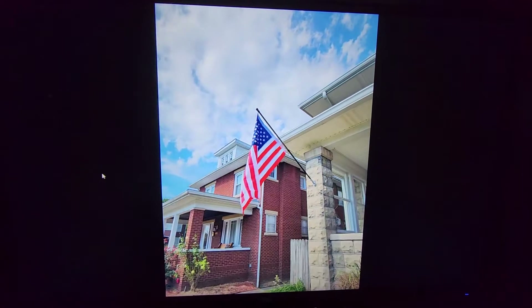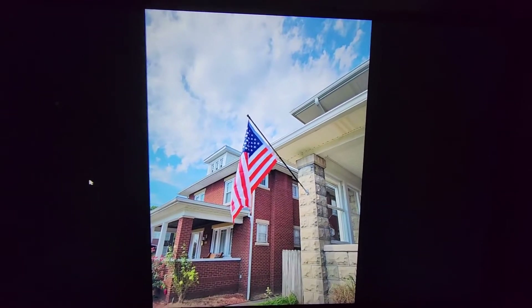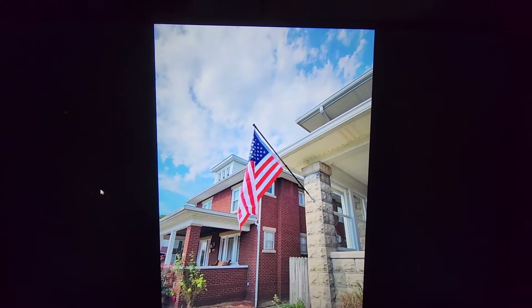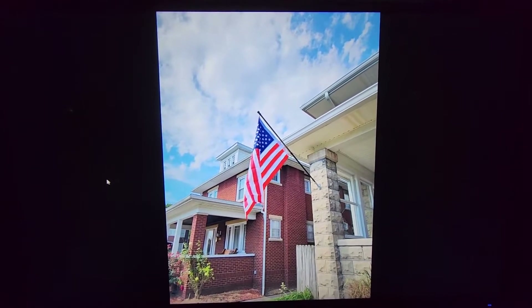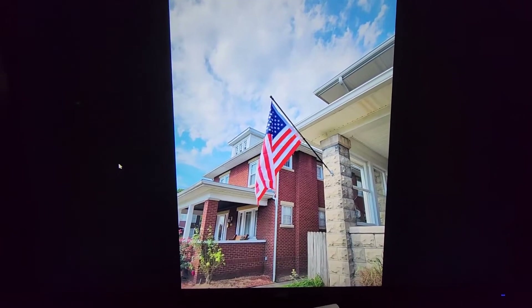So let's look at some others. This is the J-Link, and the colors are nice and vibrant. The color of the brick on the house, the red brick, is very nice and very accurate.